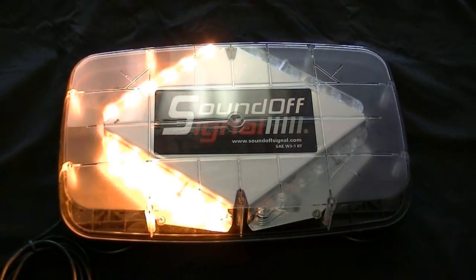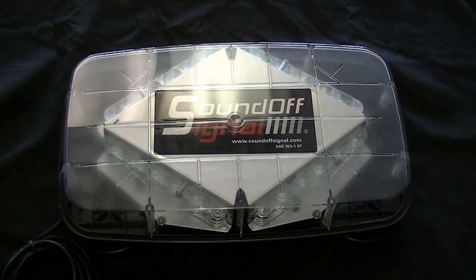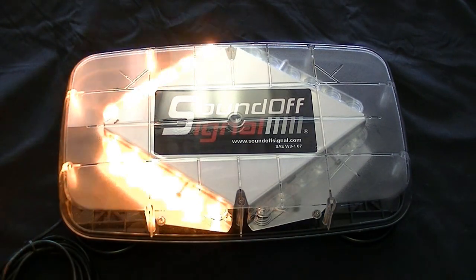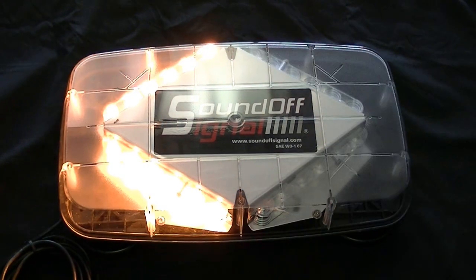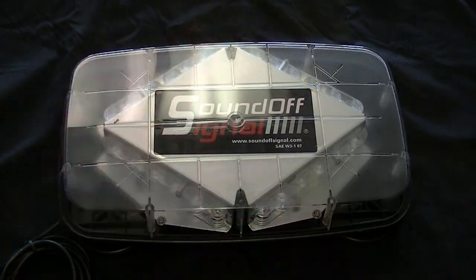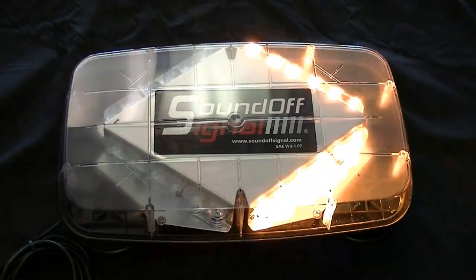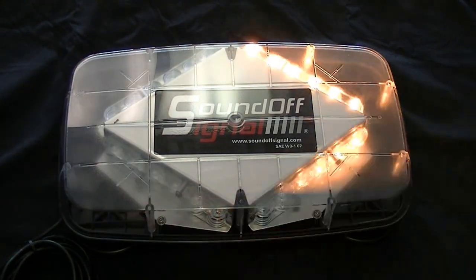This is obviously available in a permanent mount application as well. Should you need something permanently mounted to your vehicle — whether mounted to a headache rack, a metal mounting plate, or directly to the roof — you can certainly do that, and that is available as well as the magnet mount. But probably the magnet mount is the most popular. 12-volt operation, actually between 10 and 16 volts if that matters to you. Average amp draw is right around half an amp. The light bar is 14¼ inches long, 8¼ inches wide, and stands just under 2 inches tall.